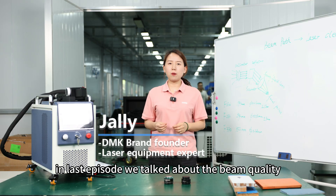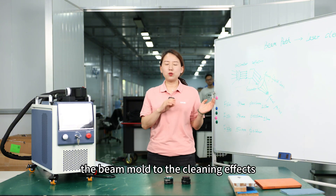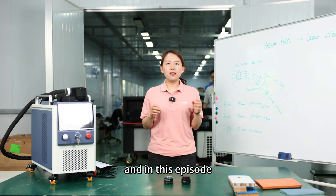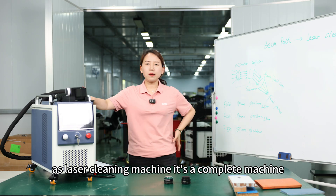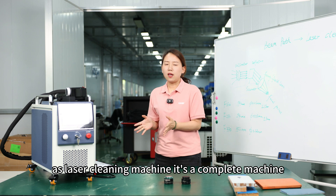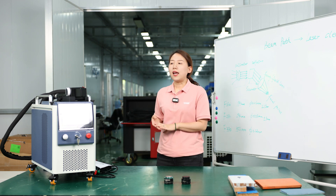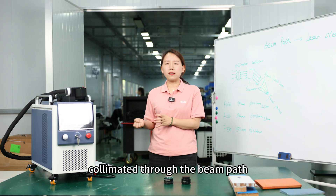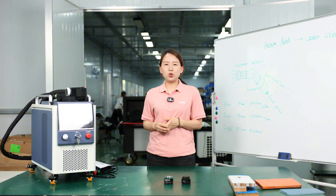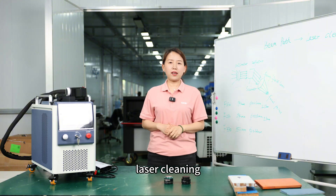In last episode, we talked about the beam quality, the beam mode and the cleaning effects. And in this episode, we're going to talk about the beam path. A laser cleaning machine is a complete machine. Apart from the laser source, which is one of the most important parts, the laser comes out from the source and will be focused and collimated through the beam path. So today we're going to talk about the beam path effects on laser cleaning.